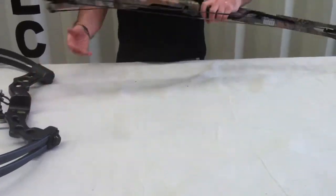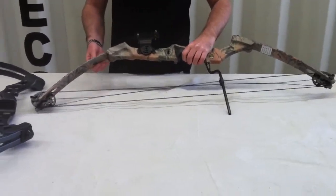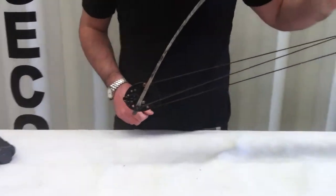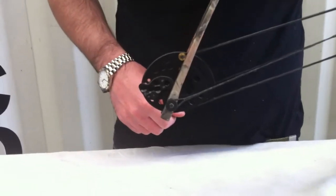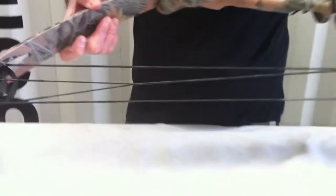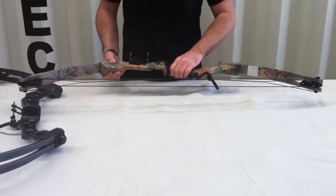The next bow we have is the Commando. The Commando is just as powerful as the Elite, but the cams are different. You have a teardrop shaped cam, which means it actually requires a bit more effort to pull this string back. So where with the Elite it wouldn't be as hard to pull the string back, this one's a little bit trickier and takes a little bit more effort.